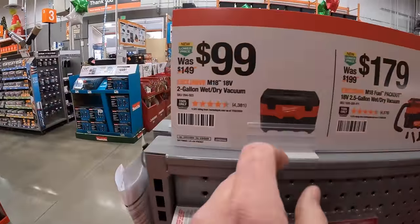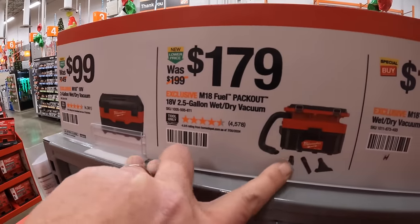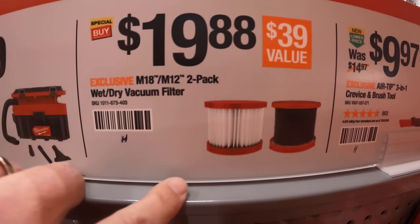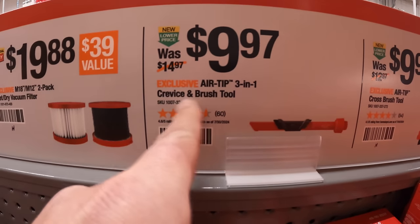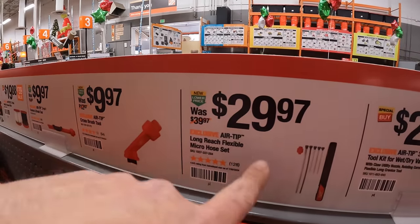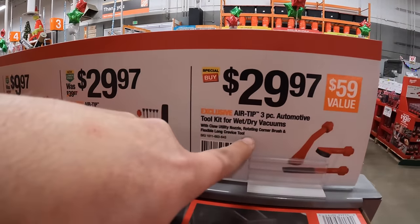For $99 they have the two gallon M18 wet dry vac. $179 for the M18 Fuel Packout 2.5 gallon wet dry vacuum. $19.98 for the two pack of wet and dry vac filters. $9.97 for the Air Tip 3-in-1 crevice and brush tool. $9.97 for the Air Tip cross brush tool. $29.97 for the Air Tip long reach flexible micro hose set. And $29.97 for the Air Tip 3-piece automotive tool kit for wet dry vacs.